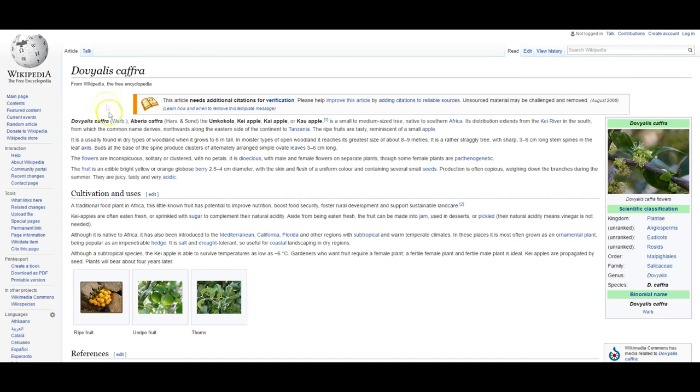Before I build that barrier, let's have a quick look at what the Kia apple is. I've gone to Wikipedia - I haven't got any first-hand knowledge in growing it because I've only just started mine from seed. Anyway, Dovialis Kafra is the scientific name. It's native to South Africa, got several other names, probably named from the Kia River. It needs a male and female plant, although some female plants can produce fruit without a male, but what I've read is that it really does need both. So I've planted seven or so plants hoping at least one will be a male.